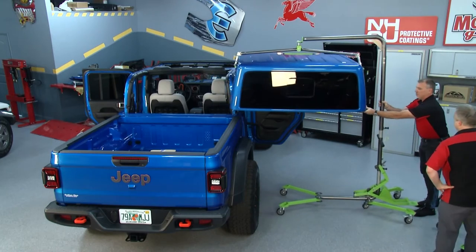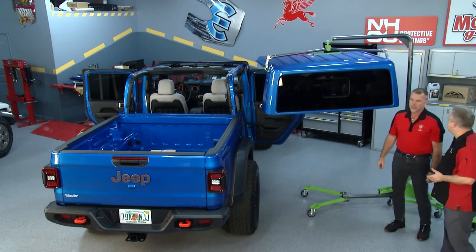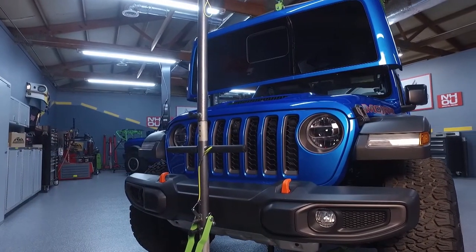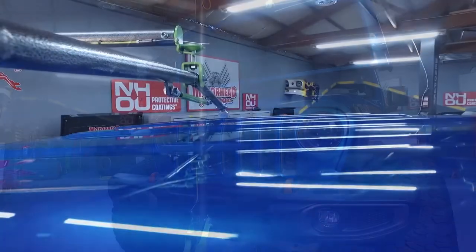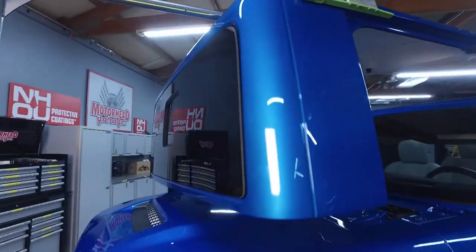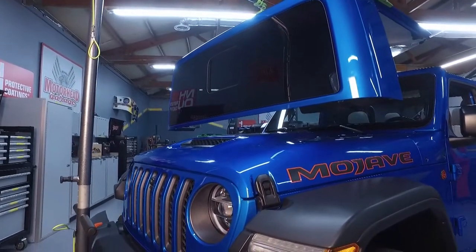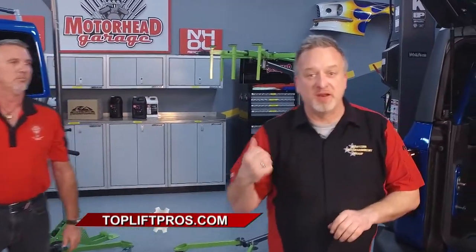Once the top is off, storage is straightforward — just like the original Top Lift Pro. The unit goes under the vehicle between the two wheels, and your hard top stores right over the hood of your Jeep, leaving you extra room in your garage, which is incredibly valuable real estate. It doesn't take up extra space, it makes taking the top off really easy, and it's a one-person operation. You can get one at topliftpros.com, and it's also available for your Bronco — even the dealers want this thing.